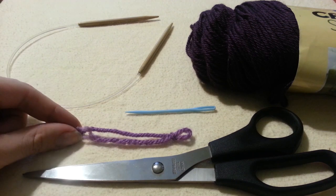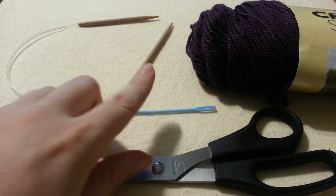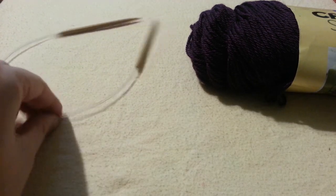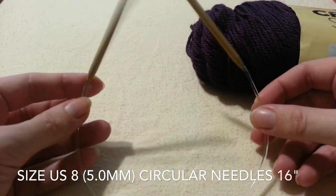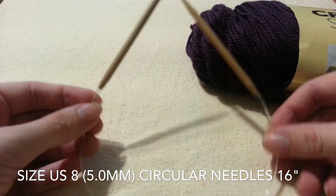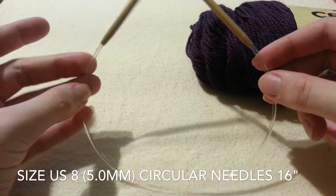For your materials, you are going to need a stitch marker, a pair of scissors and a needle to sew your ends in, and a pair of circular needles. I am using size 8, and you need to make sure your needles are short enough for this pattern — so 16 inches.